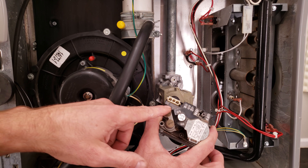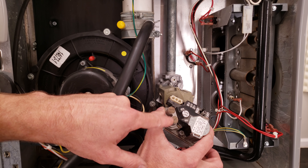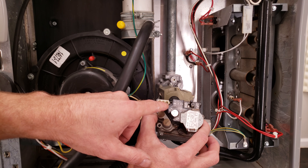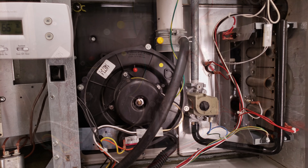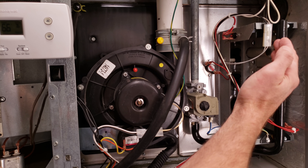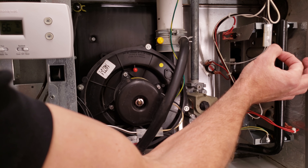This one is a two-stage gas valve because it has a common, medium, and high speed, and it has two brass screws because there are two springs inside. You may also have completely modulating gas valves in higher efficiency furnaces. The combustion chamber is sometimes sealed and sometimes open — on all 80% efficient furnaces it's going to be open; on some 90% efficient furnaces you're going to have a sealed box with a little peephole inside.